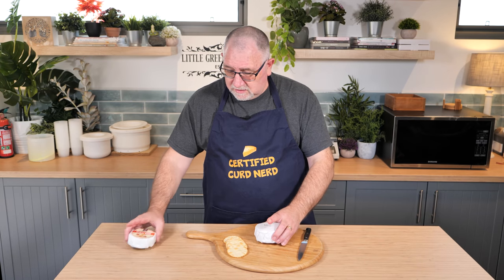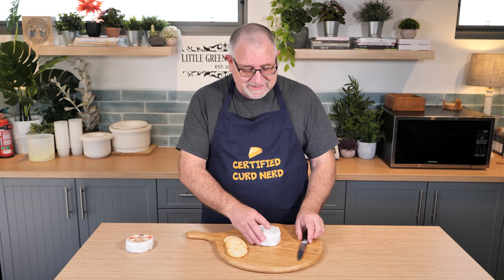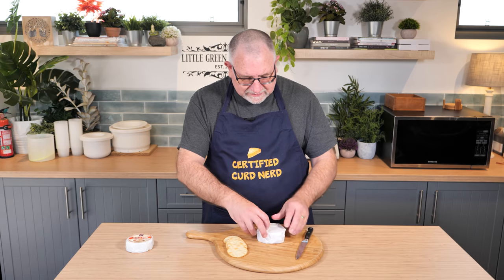My wrapping is actually on par with their wrapping, so that's a good thing. I'm not such a disaster at wrapping things as I thought I was. Anyway, let's cut this open.